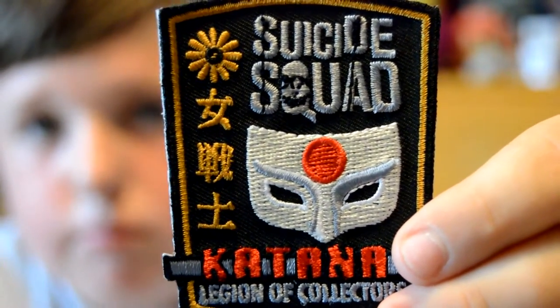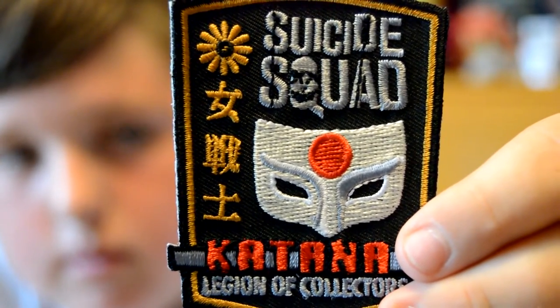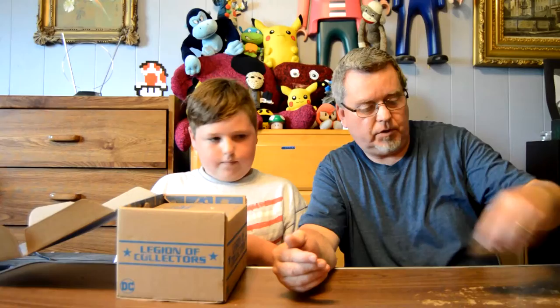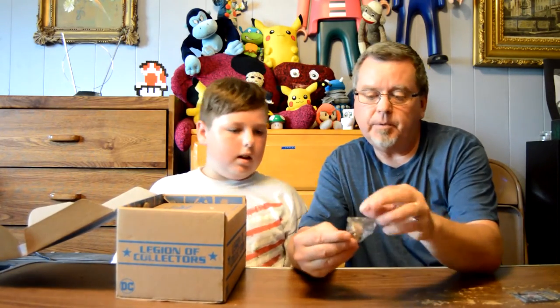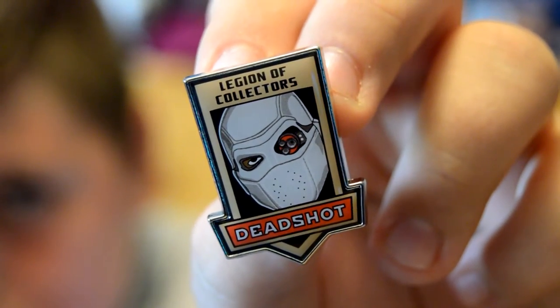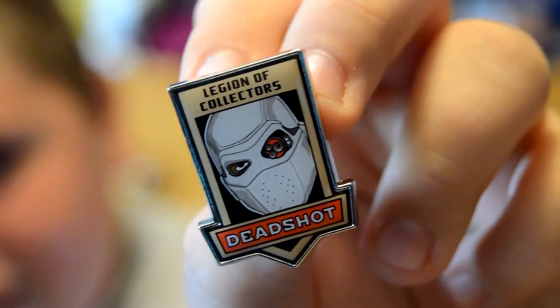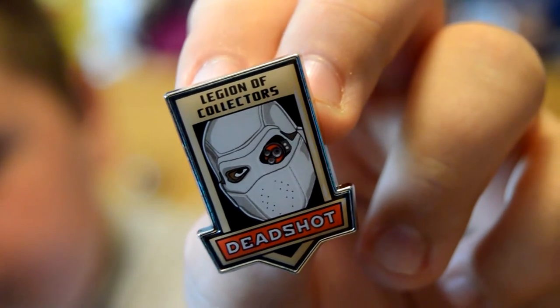She carries a Katana blade. It's actually a really nice patch. And this is a pin — this is Deadshot. We'll get a shot of that. So this is all the Suicide Squad box.